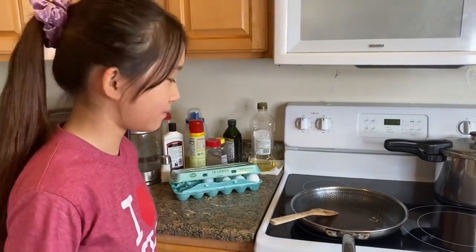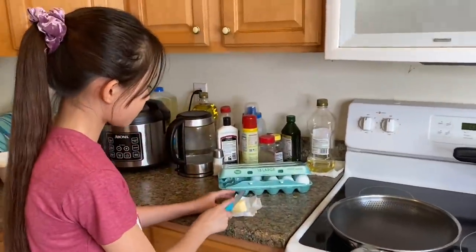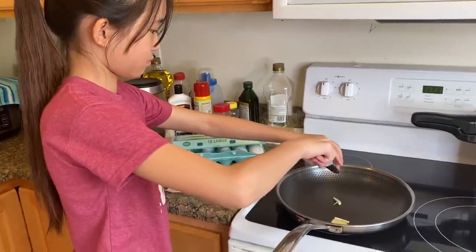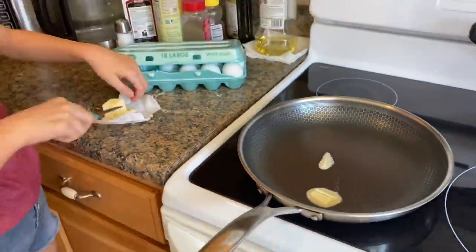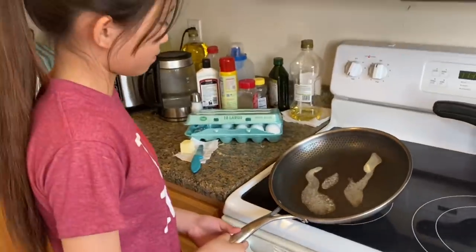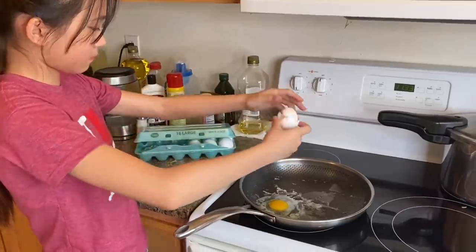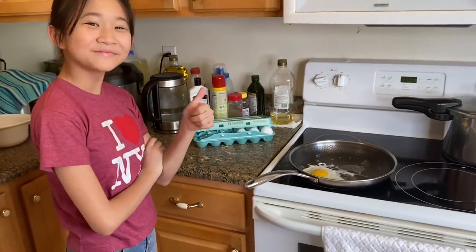Now I'm going to clean up the pan and try using butter and see what happens. Butter is kind of calm — very calm.